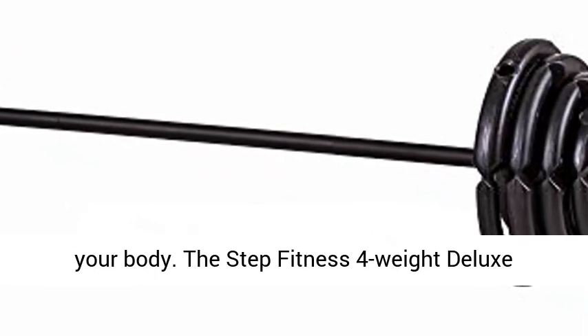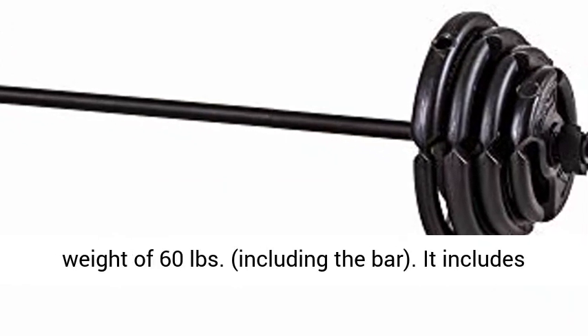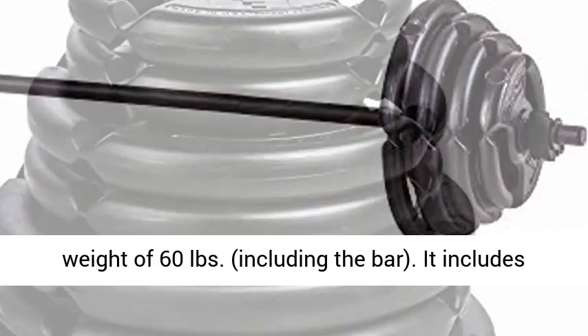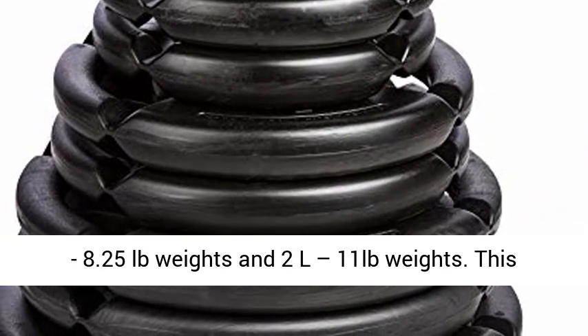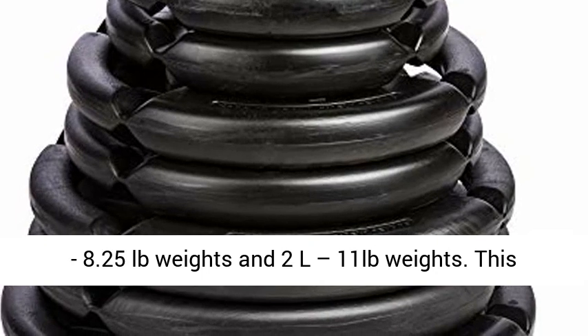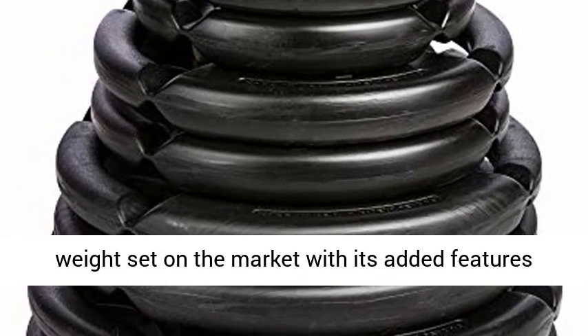The Step Fitness 4-weight deluxe barbell set is the perfect starter set, totaling a weight of 60 pounds including the bar. It includes two XS 2.75-pound weights, two S 5.5-pound weights, two M 8.25-pound weights, and two L 11-pound weights.